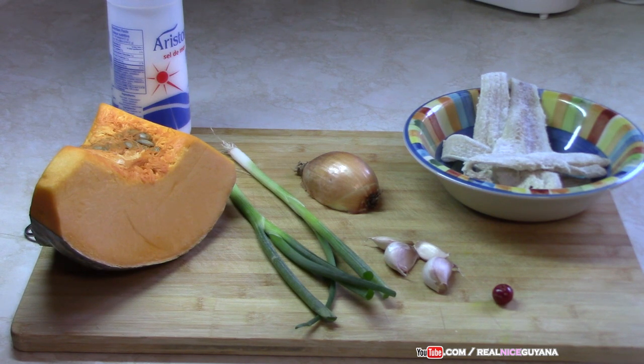For our recipe today we are using about two and a half pounds of pumpkin. We're going to be using about six ounces of saltfish, some scallions, onions, garlic, pepper to taste, and salt to taste. And that's all we need for our yummy pumpkin and saltfish. So let's get started with this recipe.